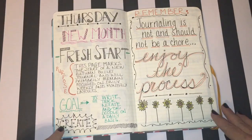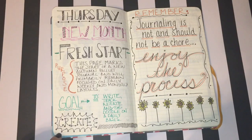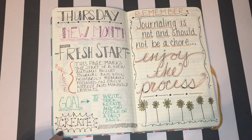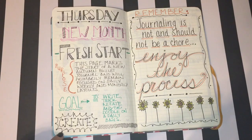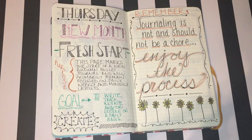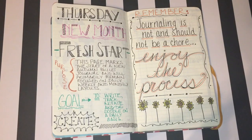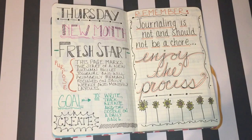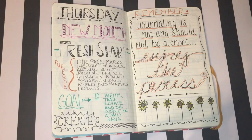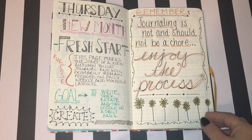When I flip this page you're going to see some thoughts I had about the bullet journaling process itself. Thursday I started the new month of this journal — it was a fresh start. I just marked that with some text and a little reminder for myself that doing the journal is not a chore and to remember to enjoy the process. I get caught up in that a little bit, especially as the month goes on. If I don't keep up with it as timely as I'd like, I start to feel stressed like I need to hurry and play catch up, but that's not what it's about for me.